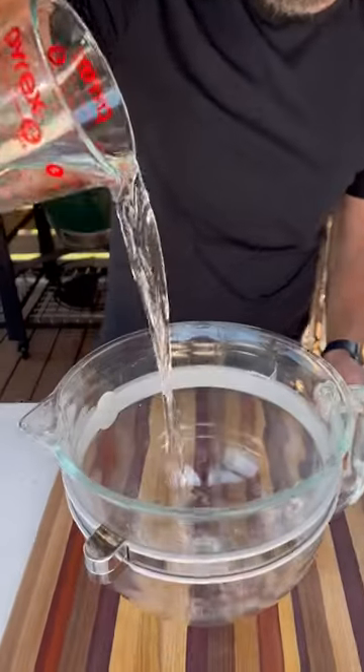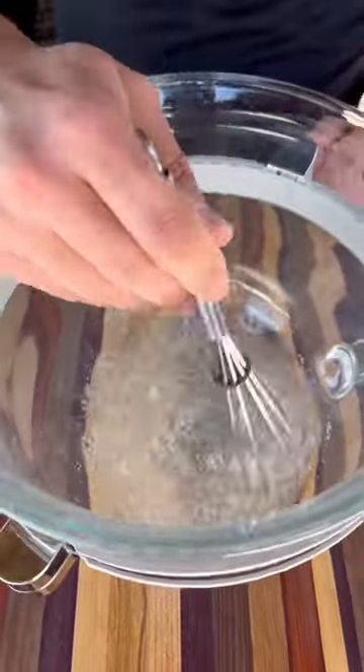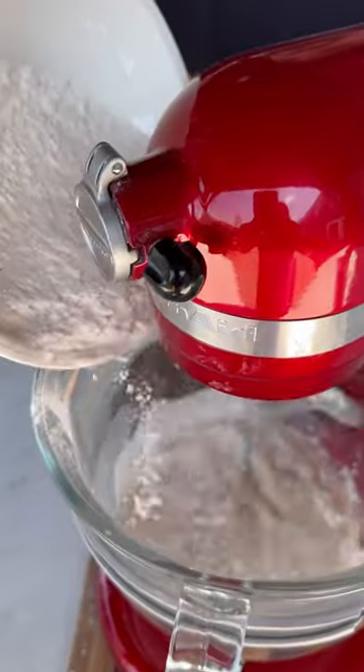Let's make pizza dough. This is my go-to recipe for pizza dough and it really couldn't be any simpler. Salt goes into some water first, mix that in, add your yeast and now slowly start to add your flour.